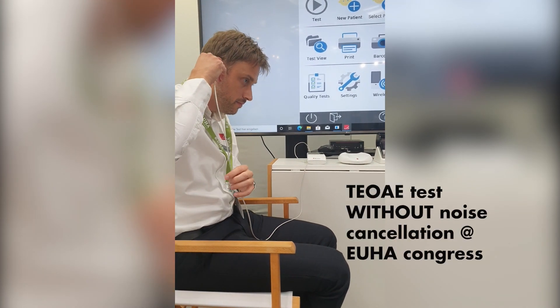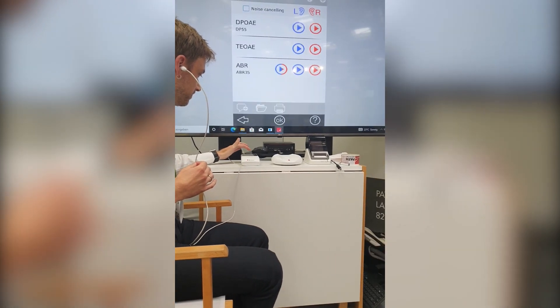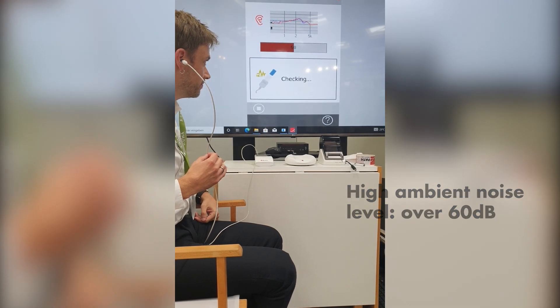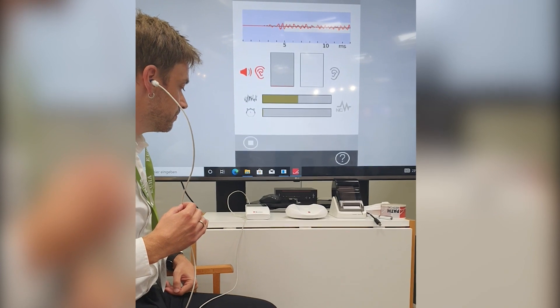Thomas is fitting the probe and we're about to start the test. We're going to select TOE on the right here and we can see the check fit process, and now the test starts.